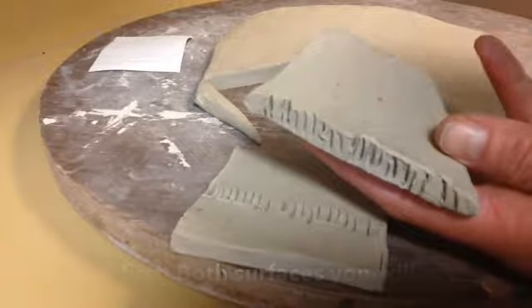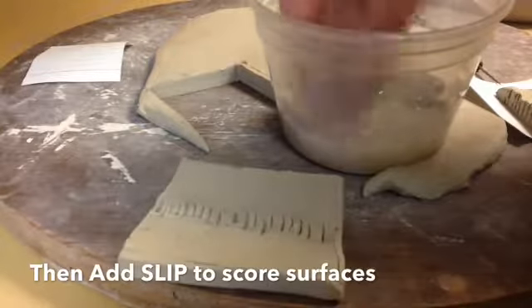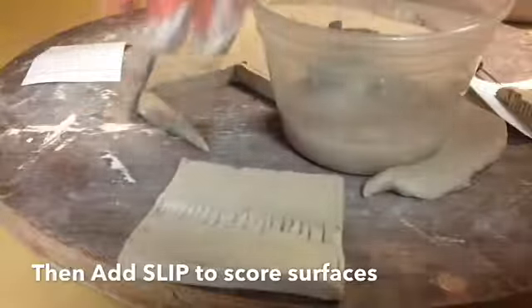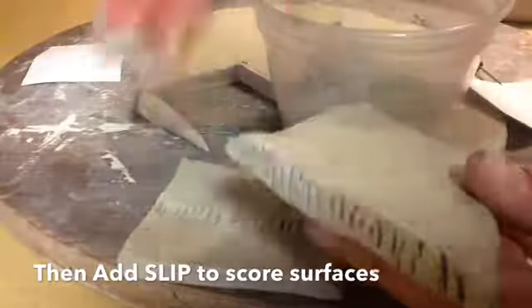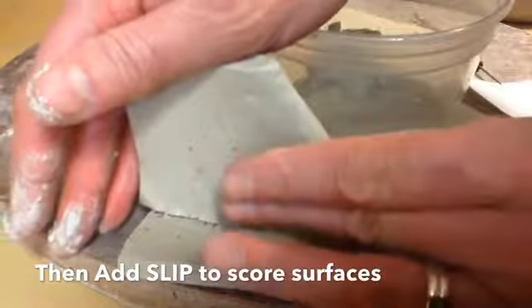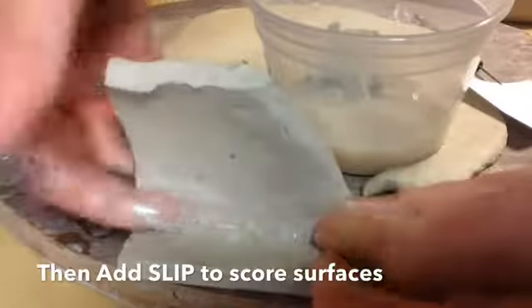Now they're ready for slip. The next step is to add slip — slip is basically like clay glue. It's a really wet clay and you're going to put some slip on both surfaces that you have scored, kind of like a glue. Once the slip is on there, you're going to push both of your walls carefully so that the scored and slipped surfaces match up.